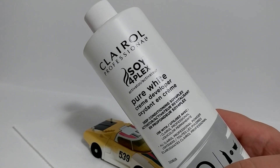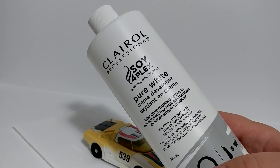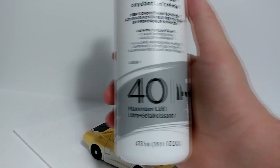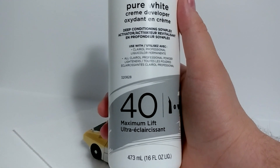It is a soy fourplex activator, pure white cream developer, deep conditioning soy fourplex activator. It comes in different levels. This is the maximum — number 40. I think it comes in a 20 and a 30, but you want the 40.